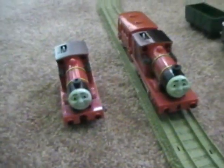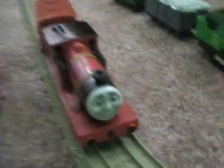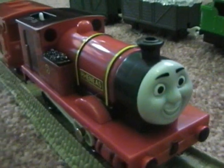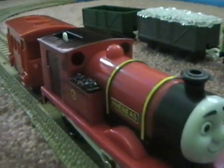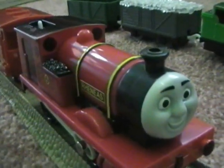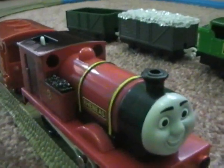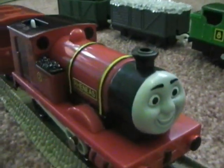The reason why I got two Reneases is because I'm going to turn this side rod moving Reneas into Smudger. That's right, I'm going to do a homemade Smudger, and I will do a remake of Grand Puff as soon as I do a homemade Peter Sam and a homemade Duke.